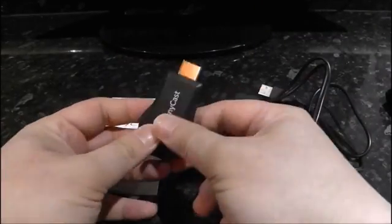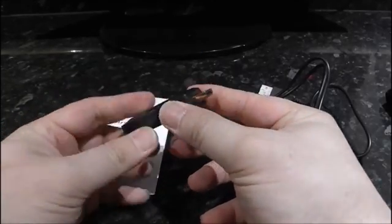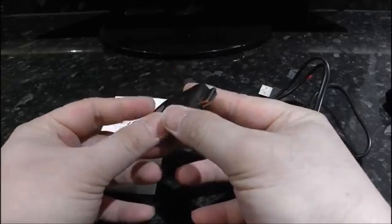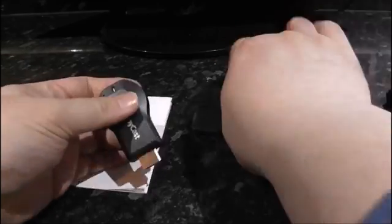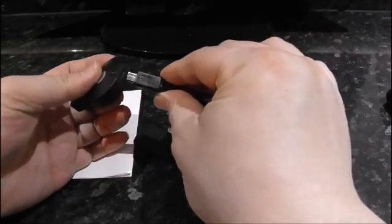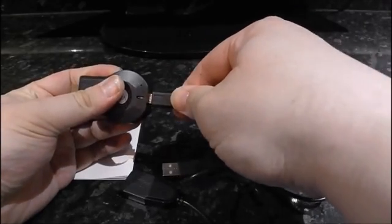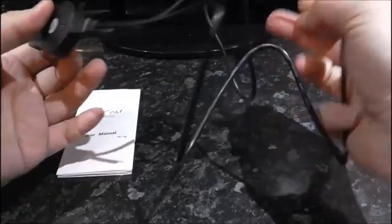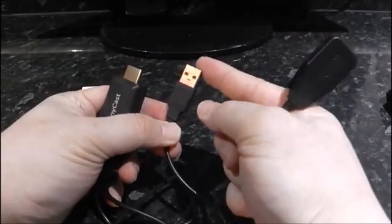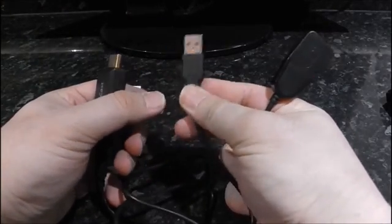Now connect this into your HDMI connector at the back of the TV. Connect this to the back of the dongle where you give your power and Wi-Fi connection to your home router wirelessly. And you have to connect this into one of the USB ports at the back of your TV or monitor to give power.